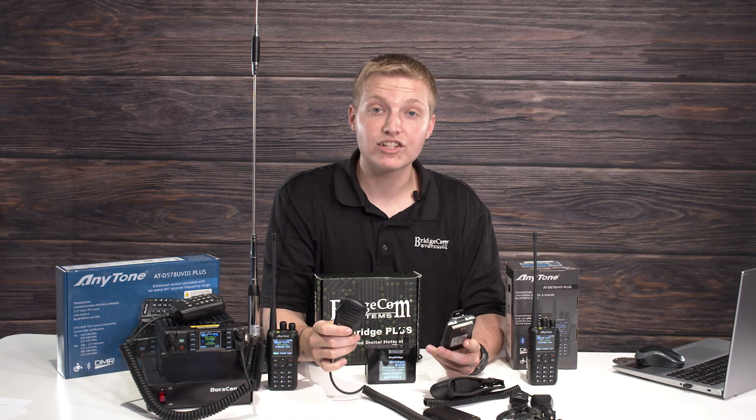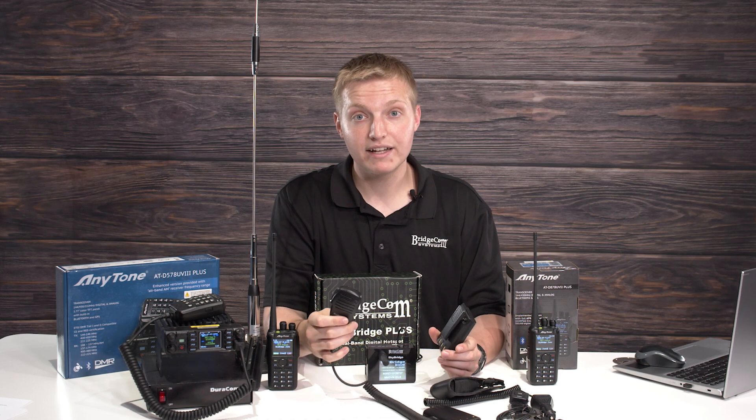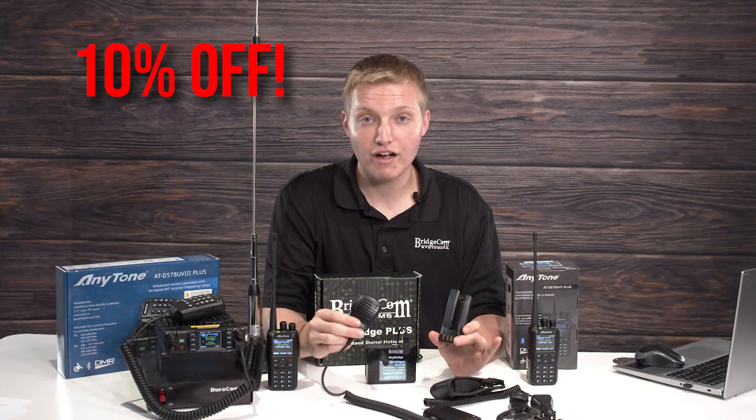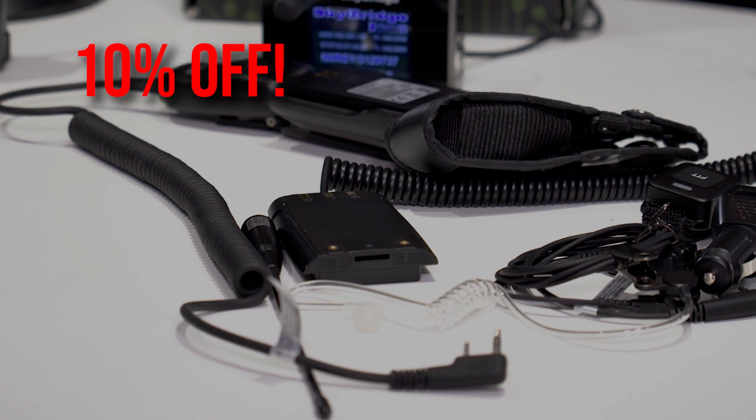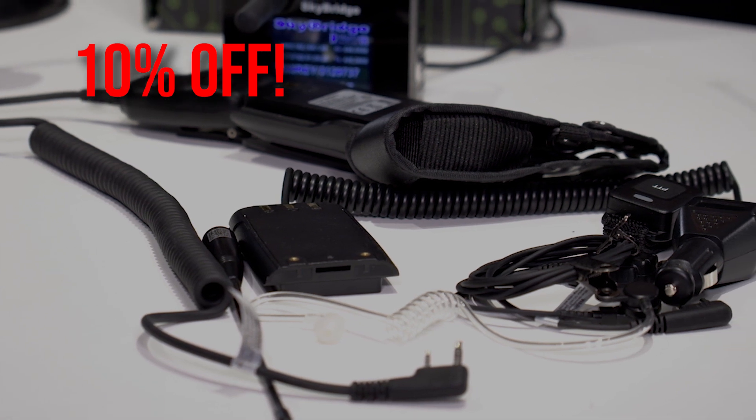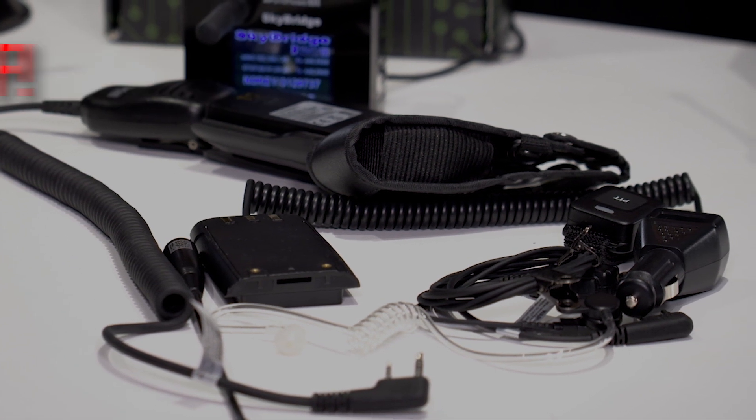Last but not least, if you already have some AnyTone radios or equipment, we're doing 10% off all AnyTone accessories this sale only. So if you're looking to get an extra battery, speaker mic, earpiece, or anything like that, this is the sale to get it.